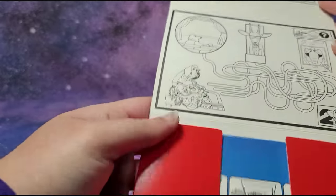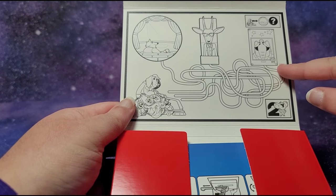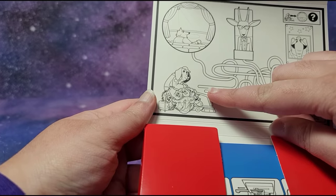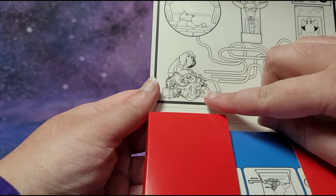It looks like we have a little maze where you can trace the path, and we have a bunch of characters hiding behind the sweeper. We've got Ash, Miss Crawley, Johnny, Gunter, Rosita, and Buster Moon.